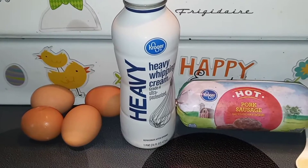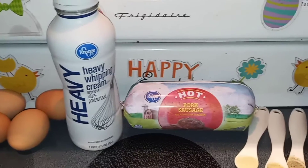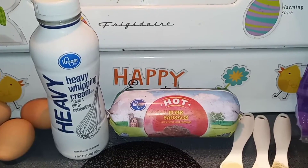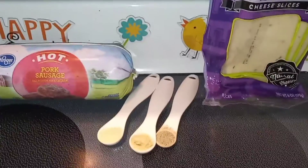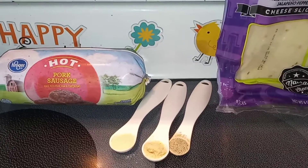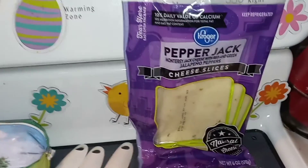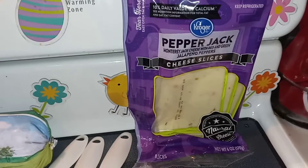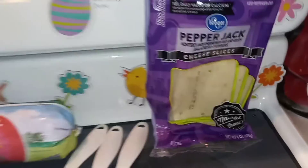Let's start off with our ingredients. First you're going to need 4 eggs, 6 tablespoons of heavy cream, 16 ounces of some kind of sausage in a roll. I'm using the hot, but you could use the mild, whatever you like. Then we need half a teaspoon of garlic powder, half a teaspoon of onion powder, a fourth teaspoon of pepper, and then 6 slices of some kind of cheese — I'm using the pepper jack. The slices just work better, but you could also use the shredded and you can use any kind that you like.